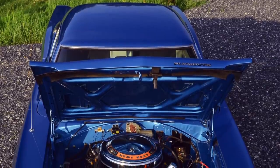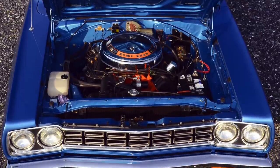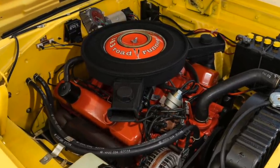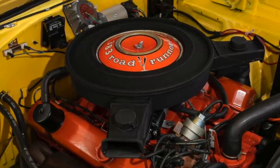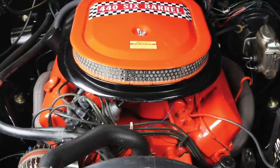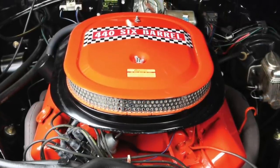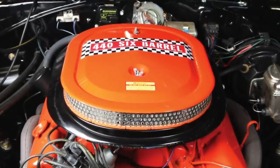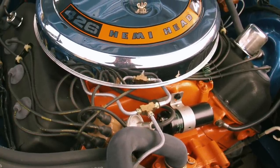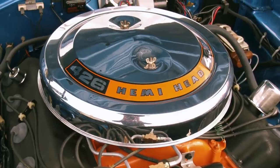The real appeal of the 1968 to 1970 Roadrunner was the fantastic muscle car engines it could be equipped with. The base engine for all three model years was Chrysler's 335 gross horsepower 383 cubic inch big block V8. For 1969 and 1970, the Roadrunner could be equipped with the optional 390 gross horsepower six-pack 440 cubic inch big block V8, which had three two-barrel carburetors. And for 1968 to 1970, the Roadrunner could be equipped with Chrysler's legendary 425 gross horsepower 426 cubic inch big block Hemi V8.